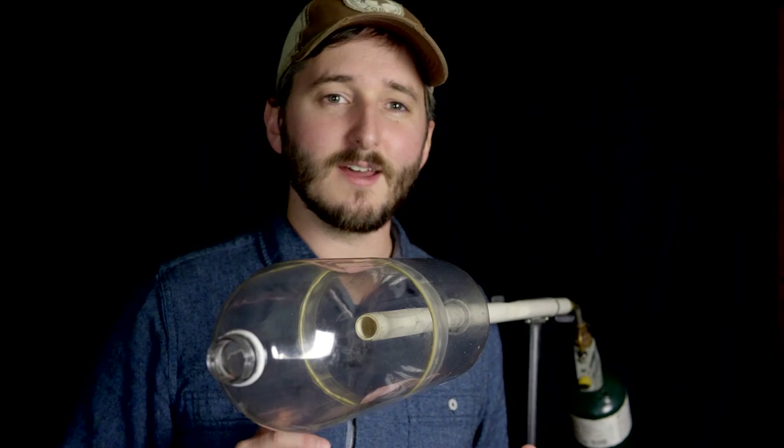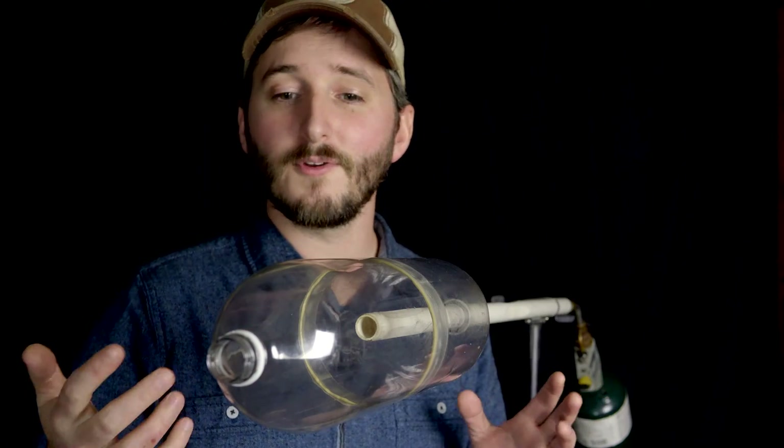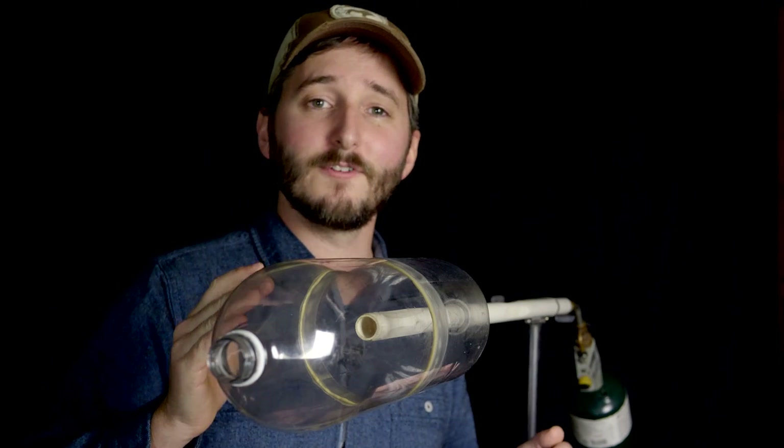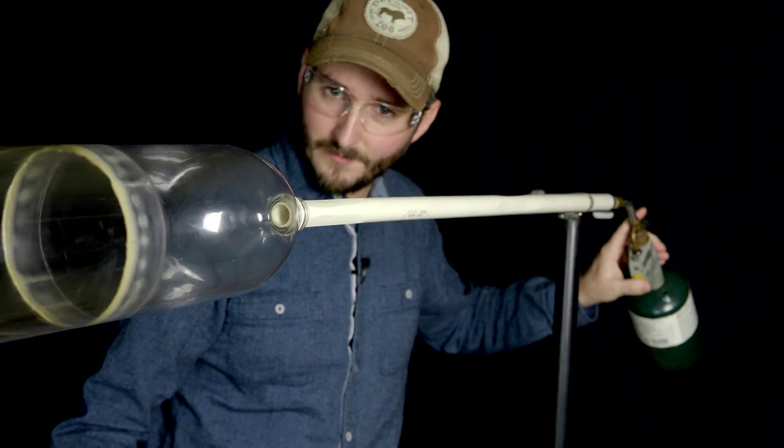Okay, first test. Let's see what happens in this double-sized bottle if we ignite it with an open end to simulate what it would be like if it were a rocket flying through the air, and we ignite it roughly in the middle. Since we are igniting this in the center of the bottle, I expect the flame to travel outwards like a bubble, expanding evenly in pretty much every direction. But we'll see what it looks like in slow motion.